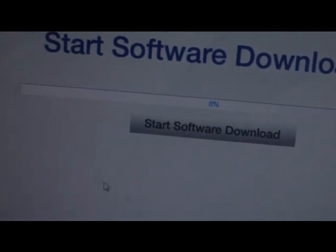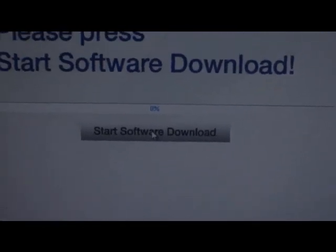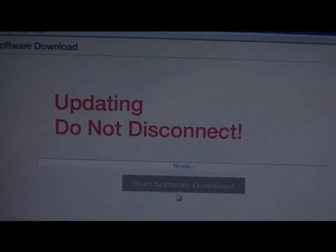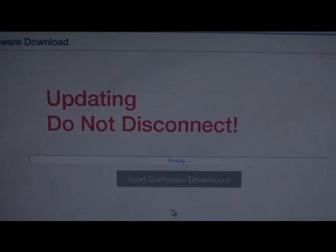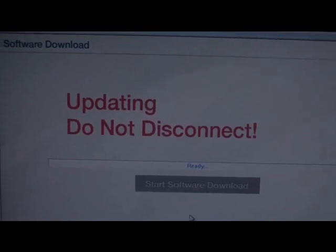Right here it says 'please press software download.' You don't want to disturb the phone. I'm going to go ahead and hit start and let it go to 100 percent. Let's let it start downloading before I cut off the camera.